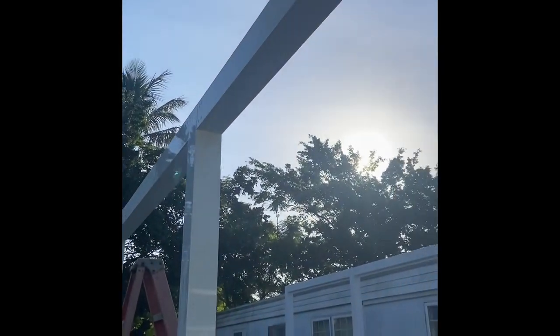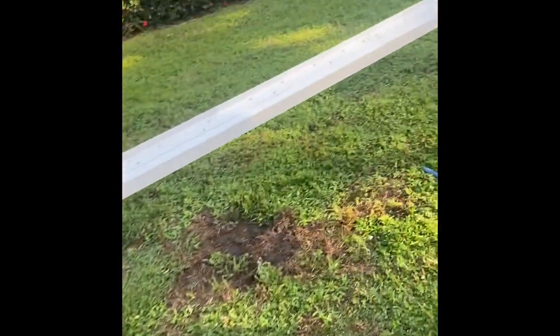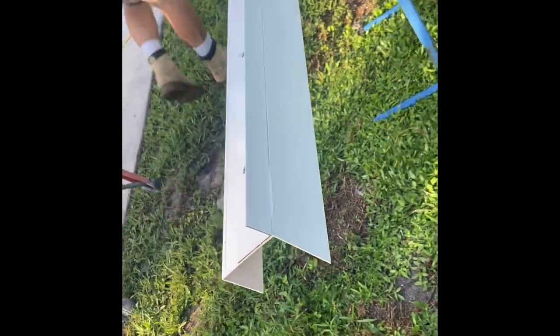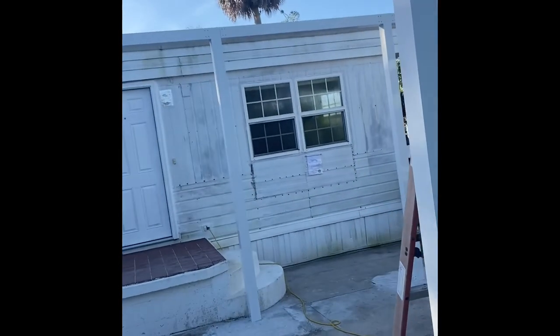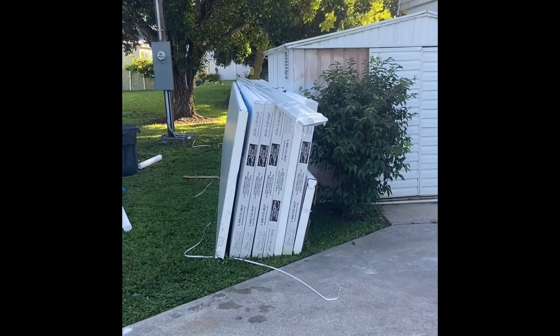So this morning I got here and finished screwing the top half at the front, got them all screwed down, and we're prepping our header piece. This piece has a one inch kicker on it to compensate for the pitch of the roof, and this header is going into the principal building. Once that's fastened in, we start slapping in the panels.